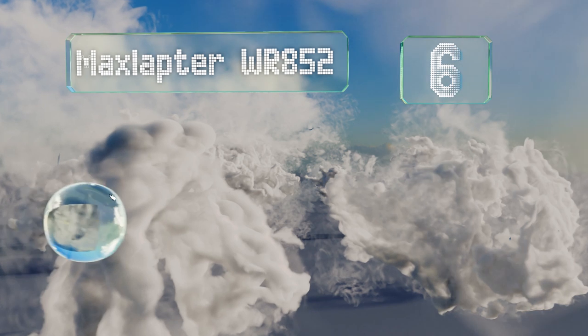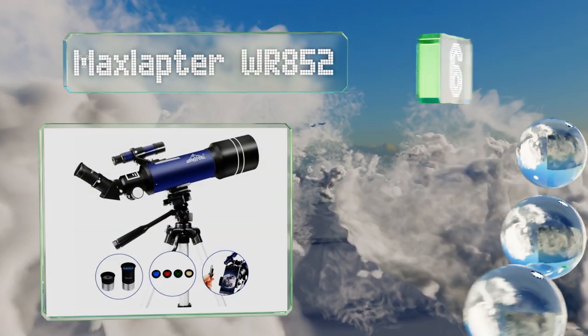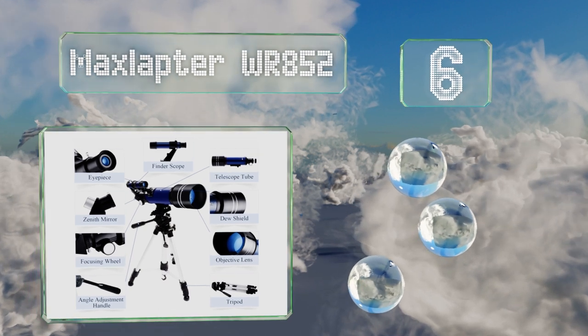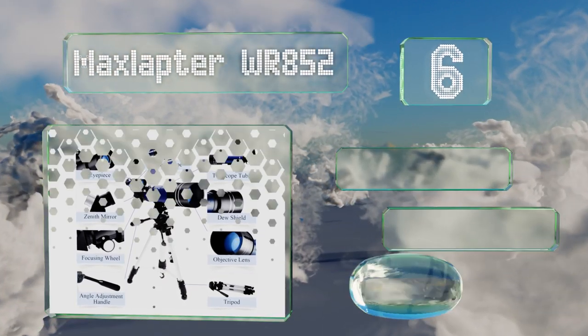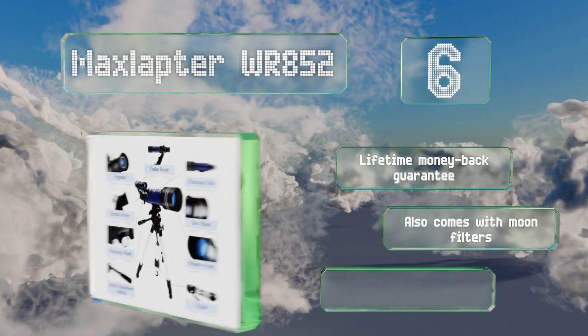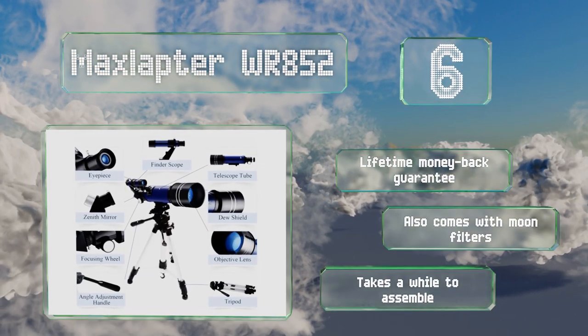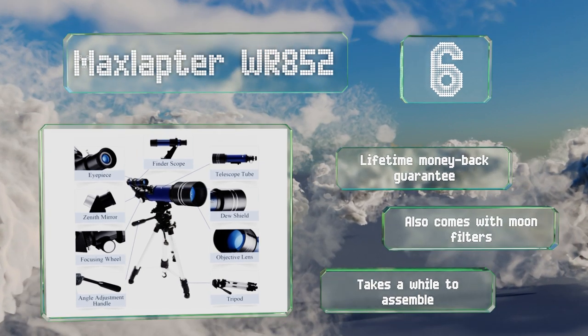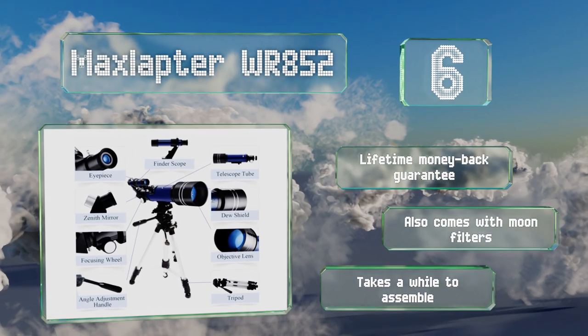Moving up our list at number six, the tripod that comes paired with the Max Lapta WR852 offers a height range between 18 and 43 inches and sturdy aluminum legs for stability on any surface. A three-way mounting platform accommodates a flexible range of adjustments and viewing angles. It includes a lifetime money-back guarantee and moon filters, however it takes a while to assemble.